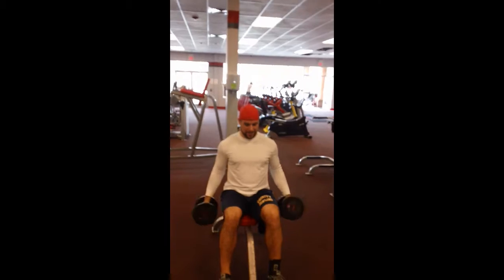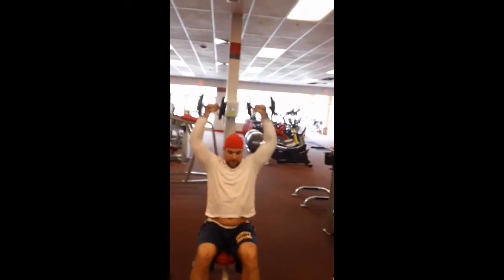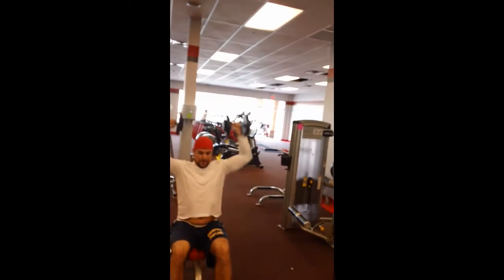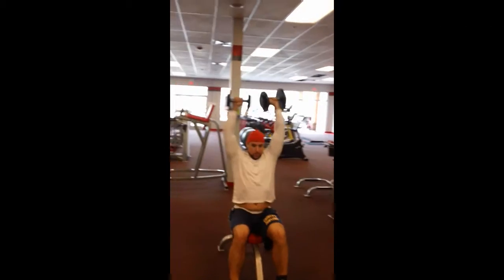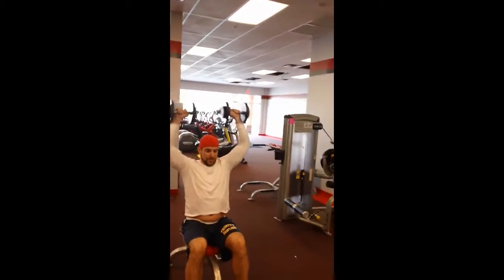Tremendous! Give me one more — keep them up there — and you're gonna transition into the shoulder press. That's it, straight up military press style. Come on, four, five, six. Good, put them down.